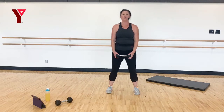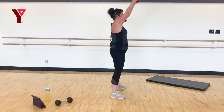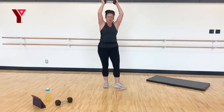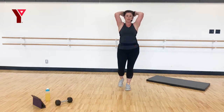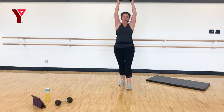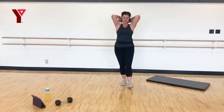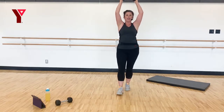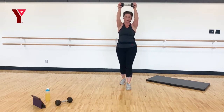Grab your weight, nice strong stance. We're going to lift that up, drop that back, extend — really try to lengthen those arms. Keep those elbows tucked in, pointed towards me. Eight, seven, six, five, four, three, two, and one. Lower that down carefully.